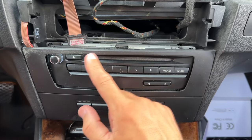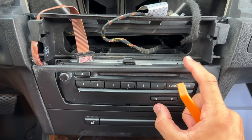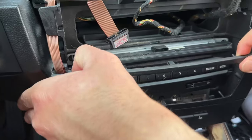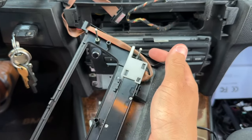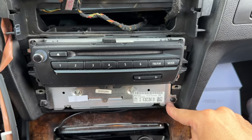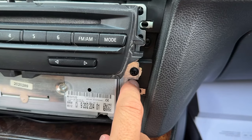The next thing is to remove this plastic trim piece. It can feel very flimsy and like it might snap, but it's surprisingly durable — don't be afraid to use some force. Don't disconnect the ribbon cable; just put the whole trim piece off to the side. To remove the head unit, go ahead and remove the four Phillips screws: one, two, three right here, and four right over here.